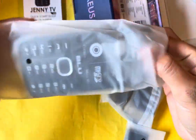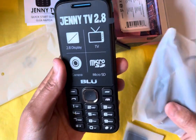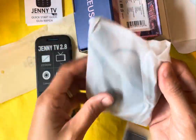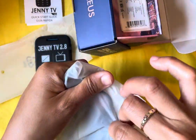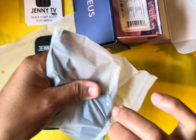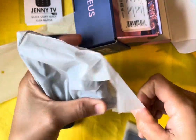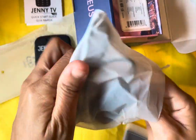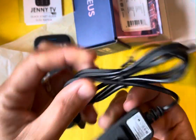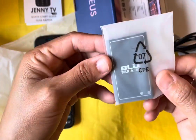We have this — and then this one's the charger. Let's see how it looks. I'm going to open it — there you go, the charger and the little battery itself as well.